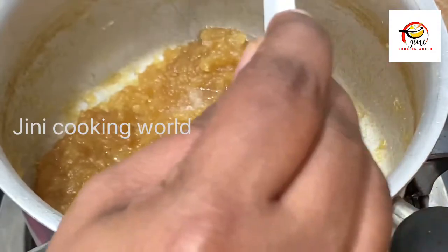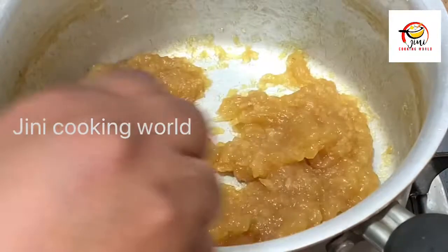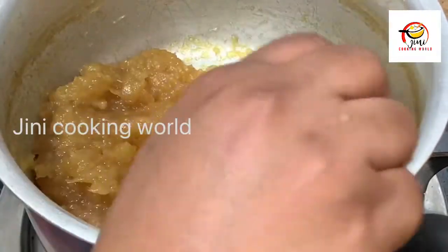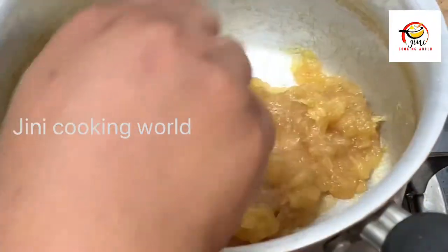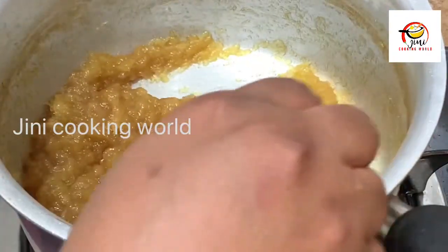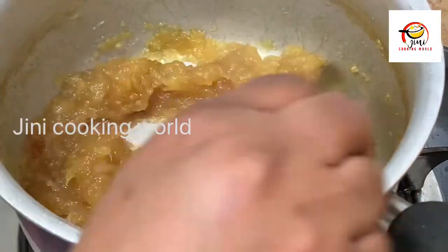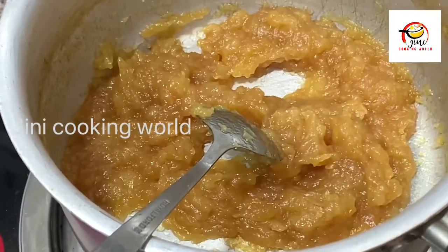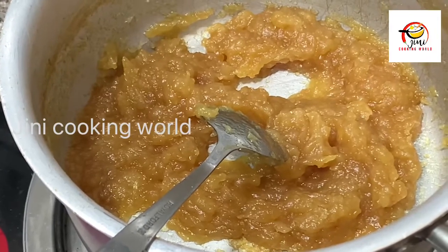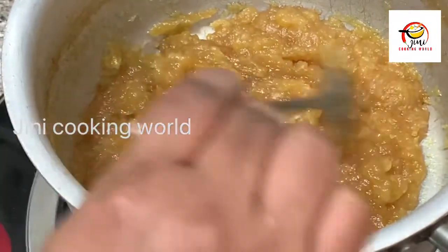We can heat it in the oven. We are going to dry and finish the jam, which should take about half a minute. We will cover it and rearrange in 2 minutes. The apple jam is ready.